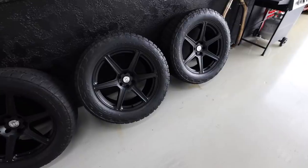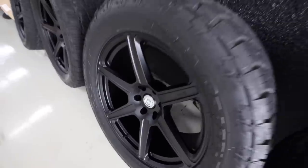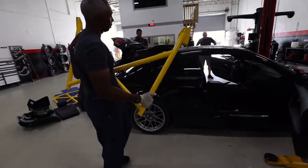By the way, look how sick these are. These are Dwayne's wheels for his Raptor. He just ceramic coated them and he has black lug nuts coming too. So sick.